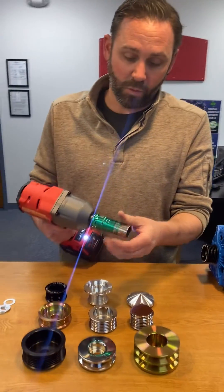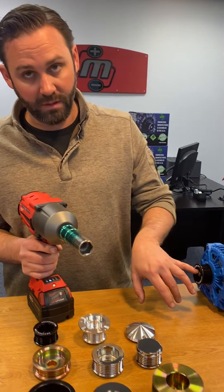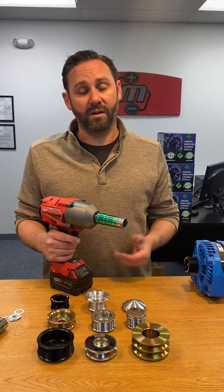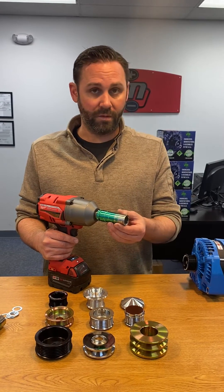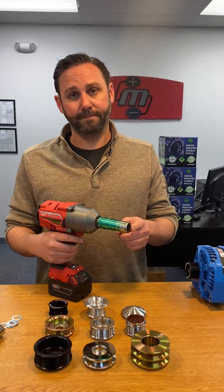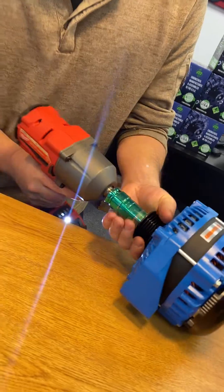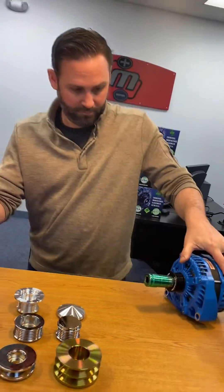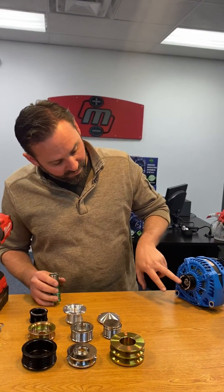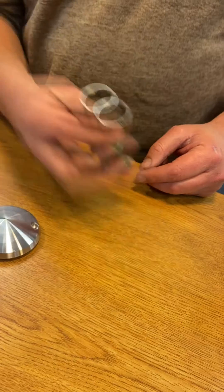You have to use a 22-millimeter or 7/8-inch thin-wall 6-point socket. A standard impact socket will not fit in most small-land pulleys. If it's a non-Denso-based design, you're going to need a 15/16-inch socket — slightly larger, also thin-wall, deep-well, 6-point. If you use a 12-point, you're likely going to break the socket with the impact gun. The clearance is very, very tight — you can see where it's been rubbing the anodizing off of the socket.